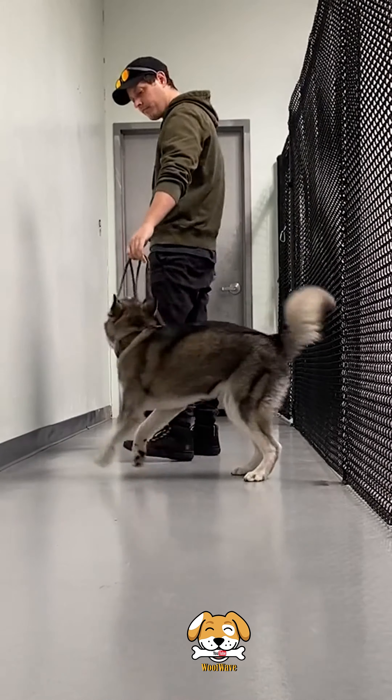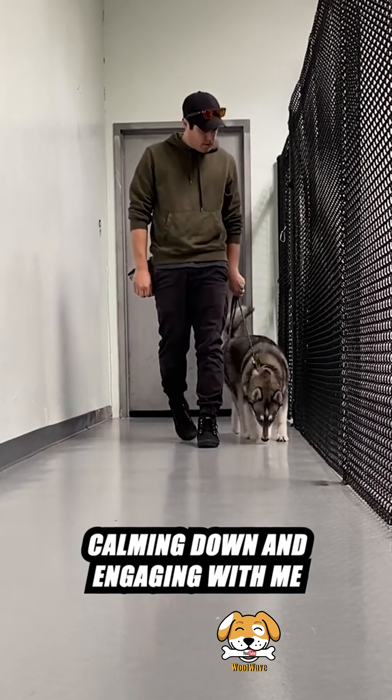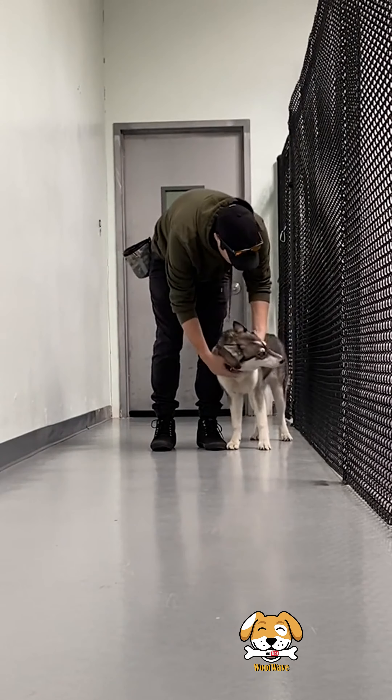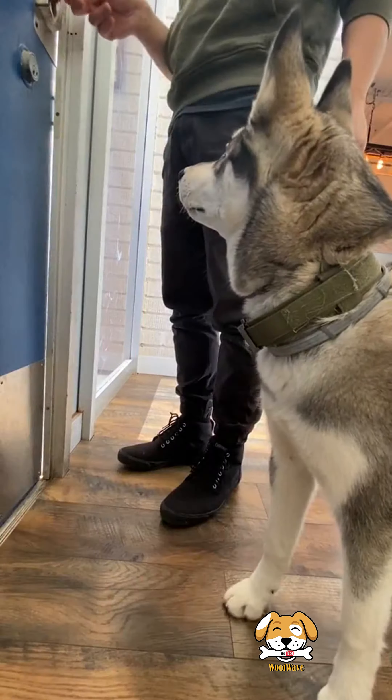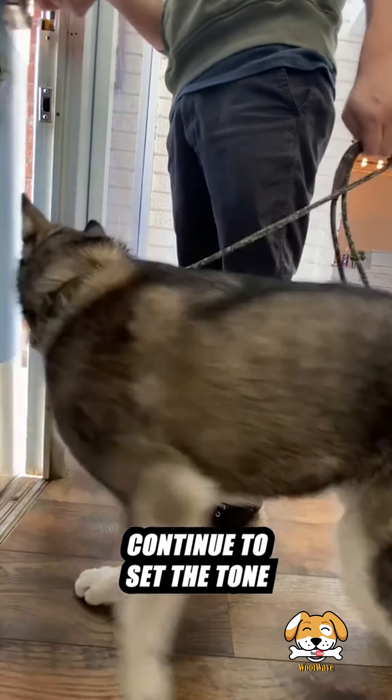As we make our way to the front door, I'll stop moving in that direction whenever she starts pulling, leading, or jumping. I'm showing her that the only way we'll get closer to the front door is by calming down and engaging with me. Whenever she's calmly by my side, I'll move forward.